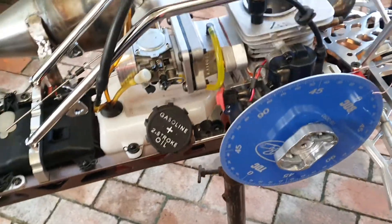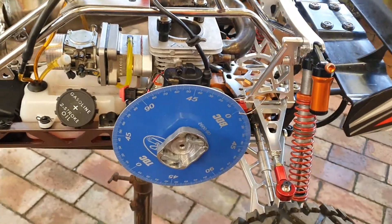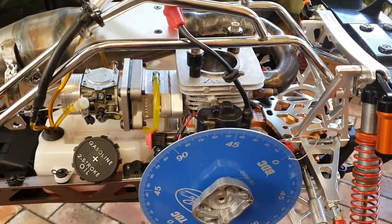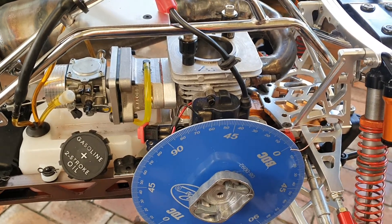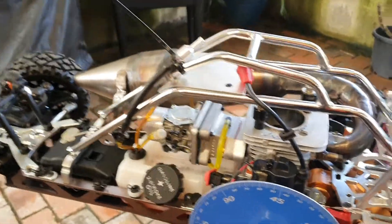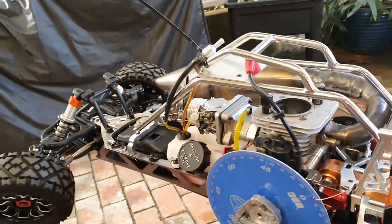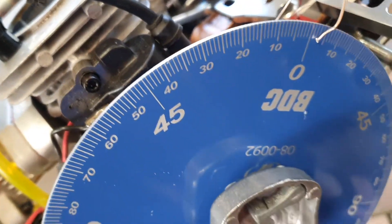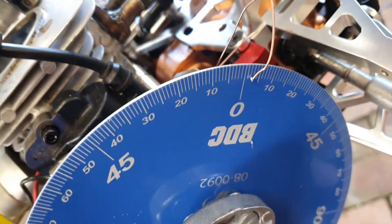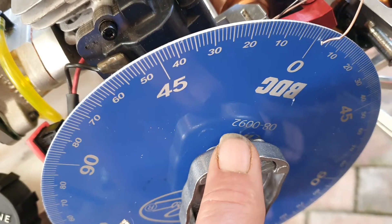I'm going to explain how to use a degree wheel. I put a degree wheel on to show you how to find top dead center and how to check it. The first thing you do is, we're on bottom dead center virtually. Use a bit of wire so it's on there. We're going to bring it up to the top.